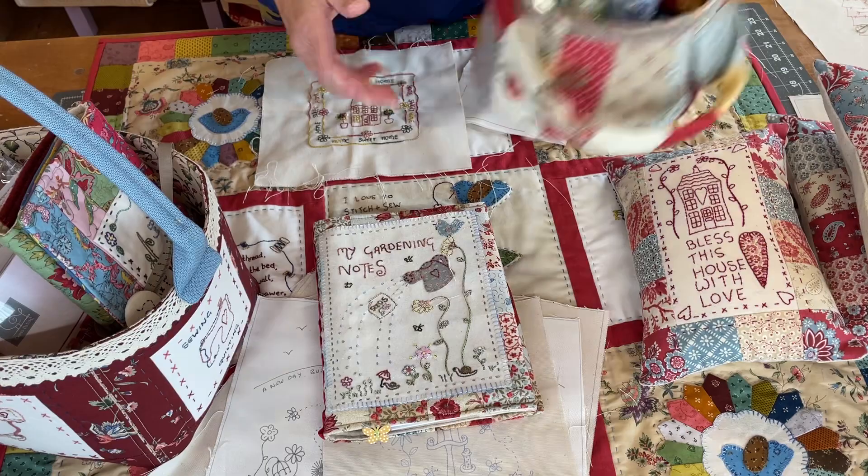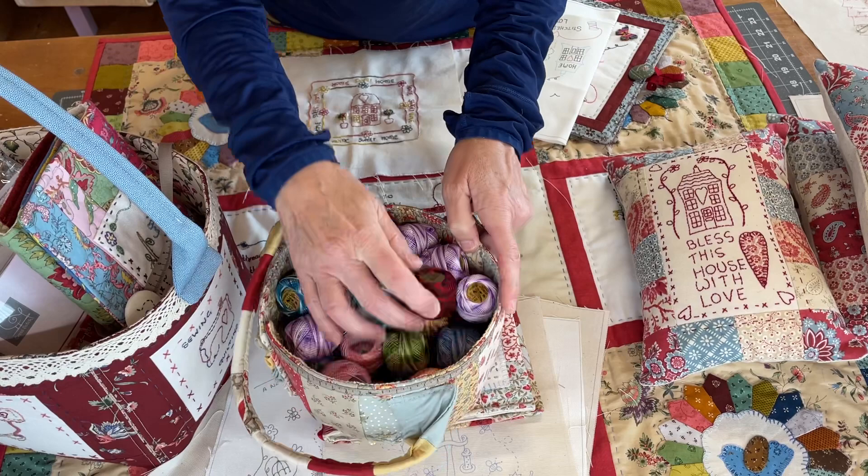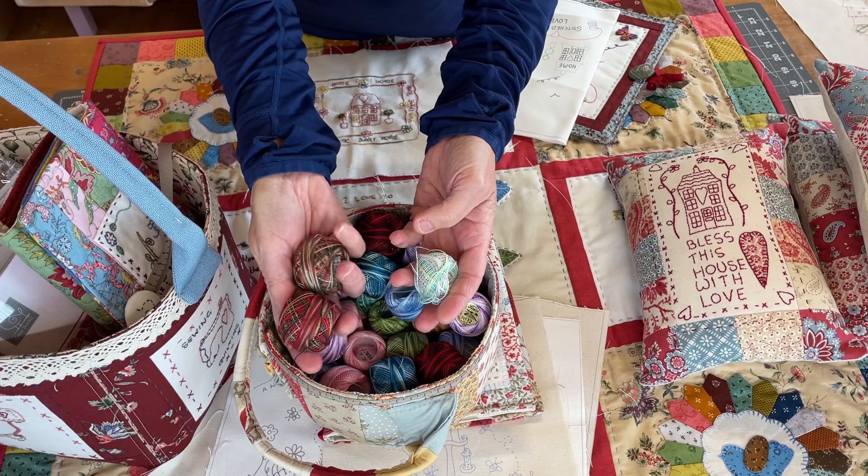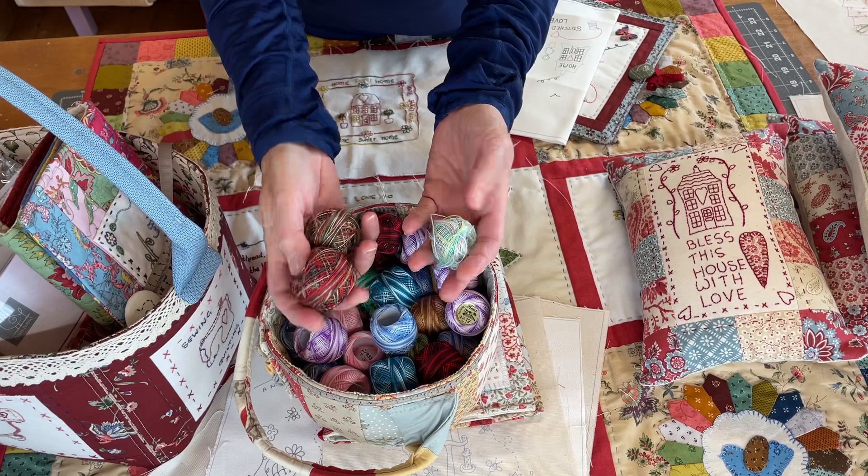Here are the threads I use. I either use these Vinca Purlay variegated threads — all yummy colours, look in my bucket bag — or I use the Valdani Purlay threads. These are really soft, beautiful threads, a bit more expensive than the Spanish ones, but they're beautiful and I love them.